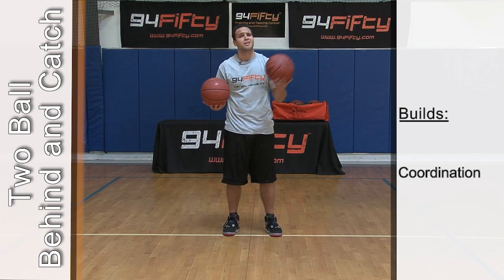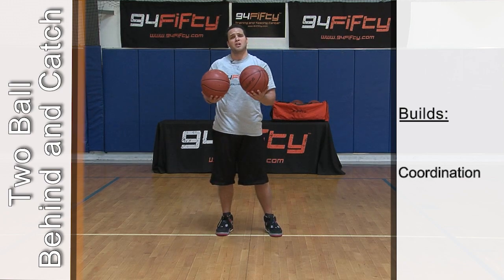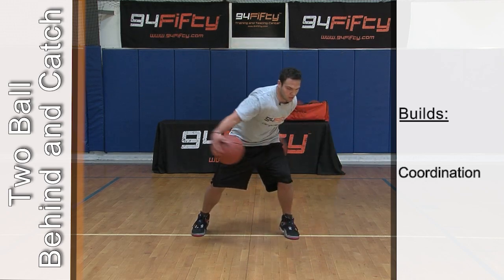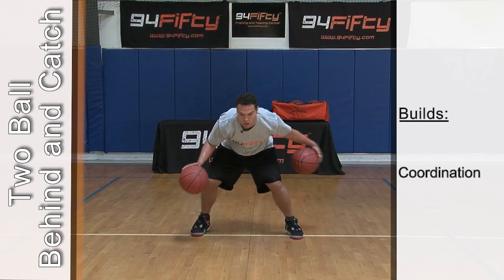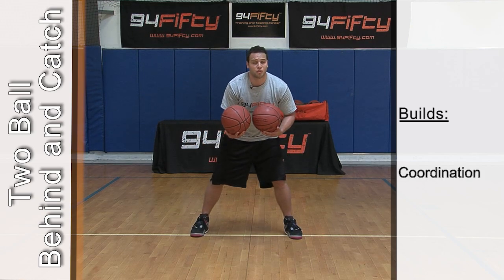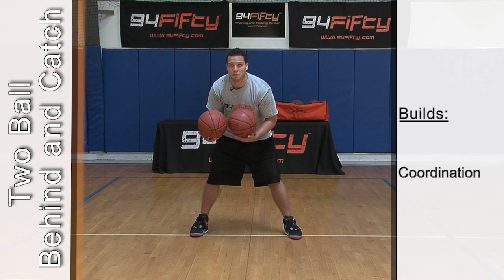Again, what you do with your right, you've got to be able to do with your left. So now I'm going to teach you on the left hand. This might be your weak hand, but now make it your strong. Once you get a couple in a row, go as fast and as hard as you can. You should be really breaking a sweat by now.